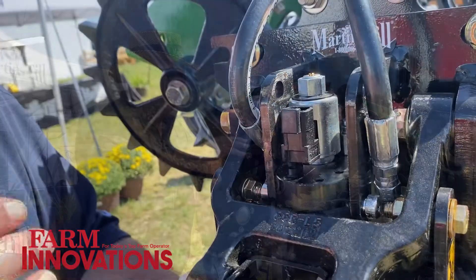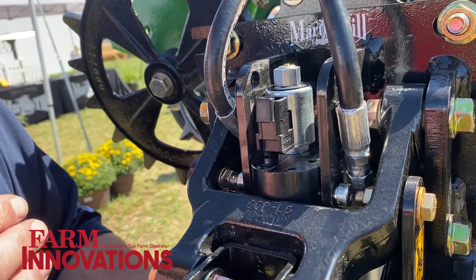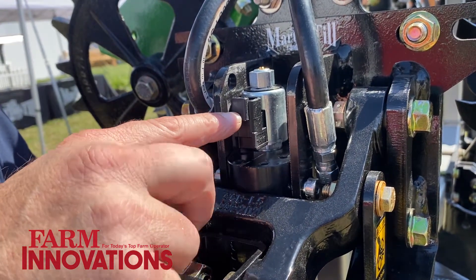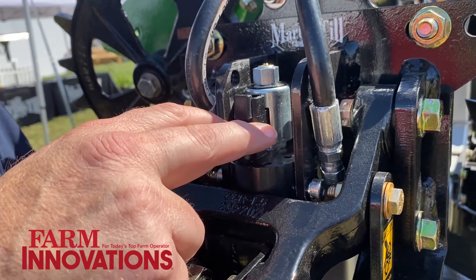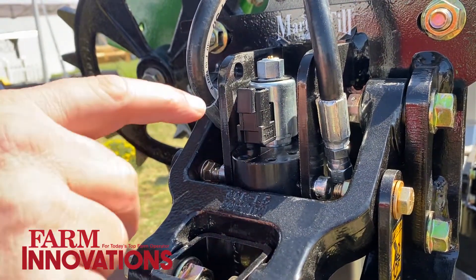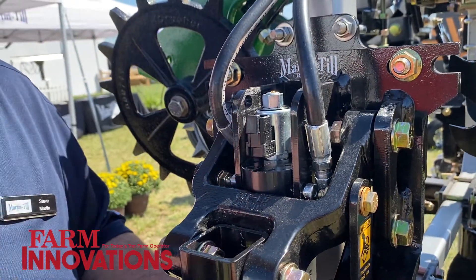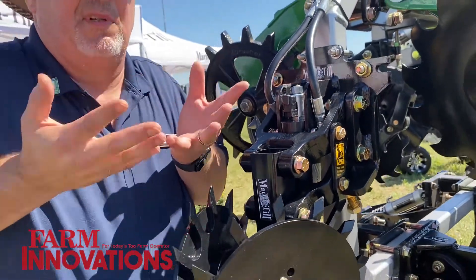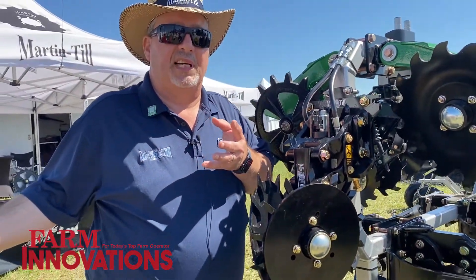It uses a Parker special designed hydraulic cylinder that each row can act independently of the next one. They have an electronic connection here for the signal from the control, and then it's built with a relief valve, so this row cleaner can be forced up and not affect the one beside it.